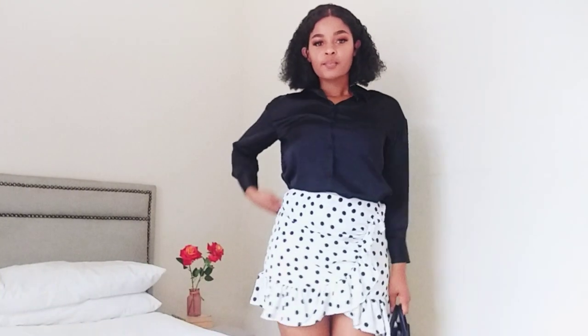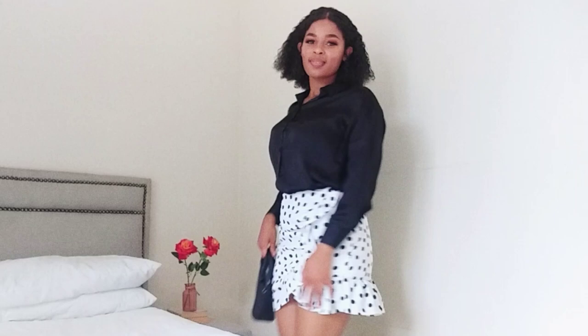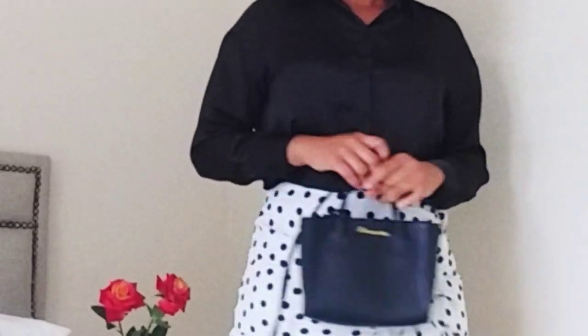That was a mouthful, so let's not waste any more time and get started with the styling portion of the video. I hope you enjoy it! So for the first look, I am styling the skirt with a simple satin top.